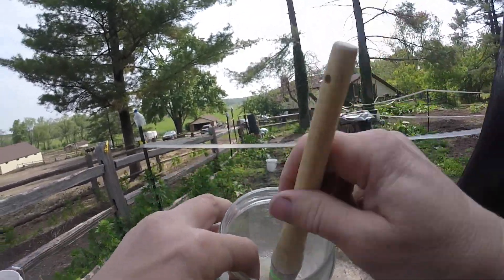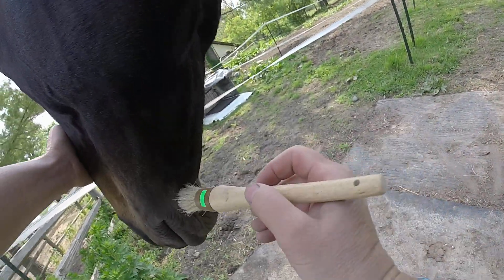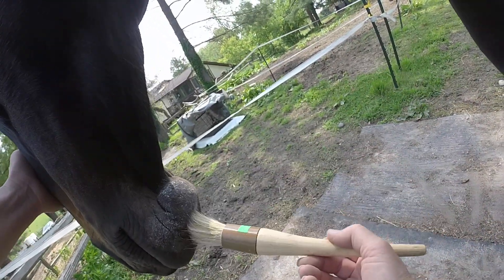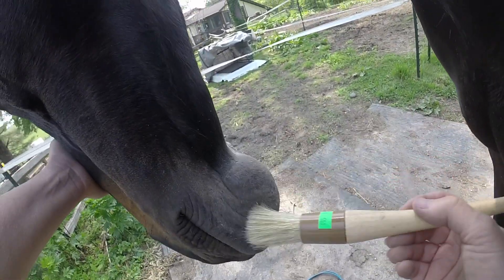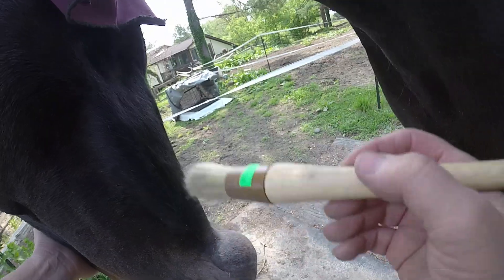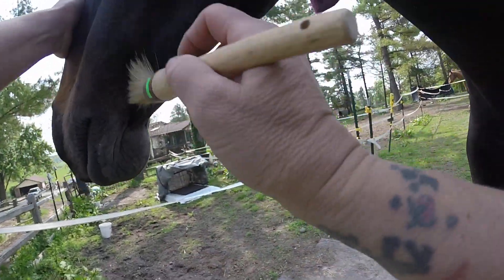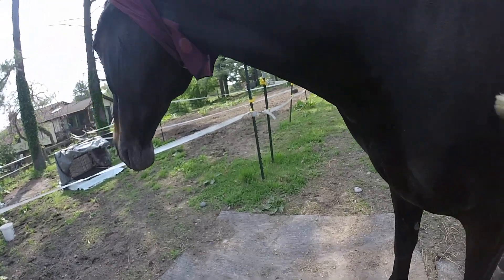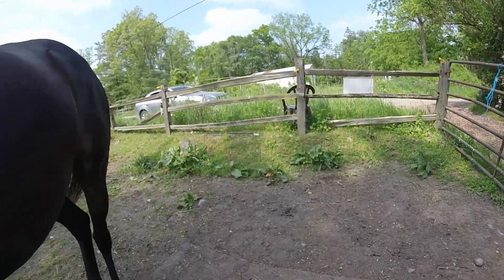You just dust it in there because the ticks are really bad. When they bend down to eat their grass, this little bit of powder will stop them — it'll kill them. It'll kill the — what do you call it. So I'm gonna do her tail too.